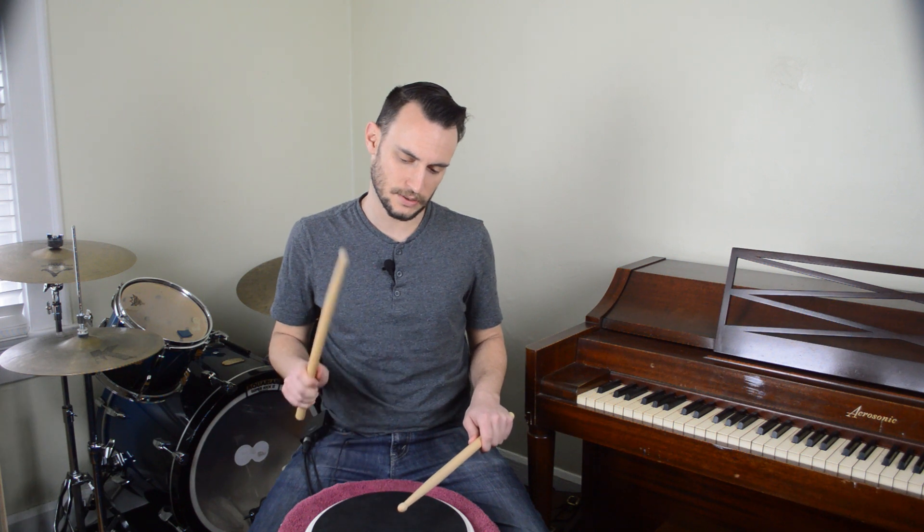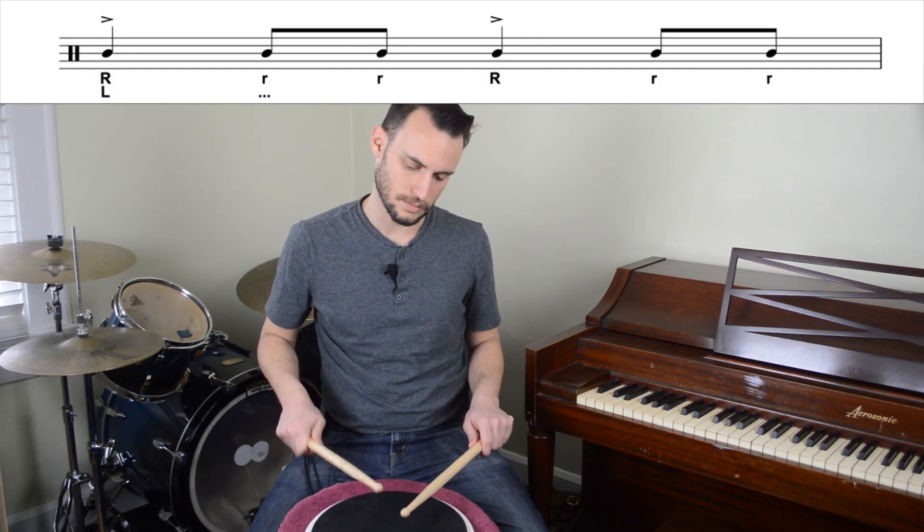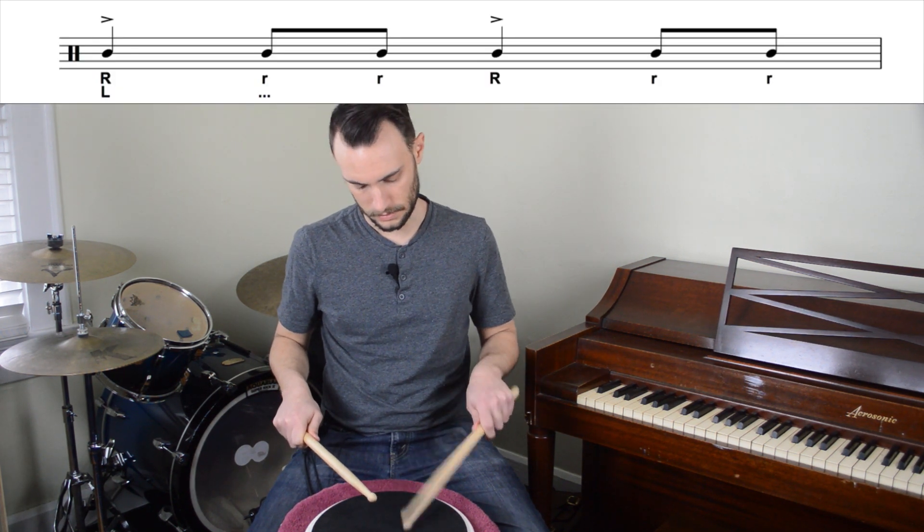Next we're going to isolate the hands to learn the stroke types. You might actually recognize it because it's the same as the isolated lead hand for pot of flaflas.